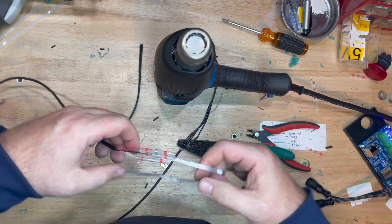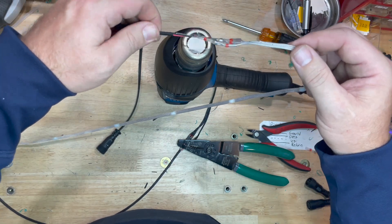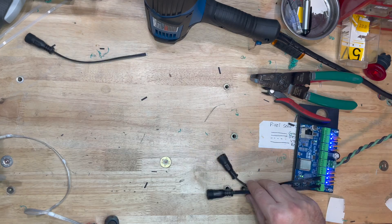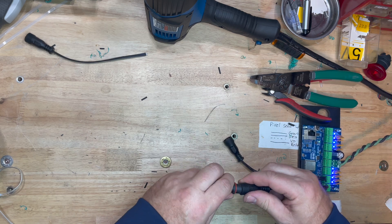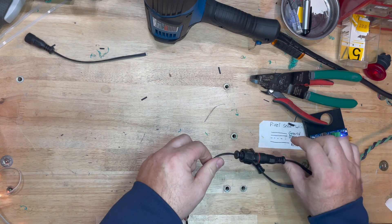Once again I use heat shrink tubing — twist the wire, use the flared end to slide up and over the top of it, get my heat gun prepped and ready, and go ahead and shrink those on. They work great. I've tried to solder it the old-fashioned way — I'm sure it's better and lasts longer — but for me this is what works. It's quicker and I haven't had anything fail yet.